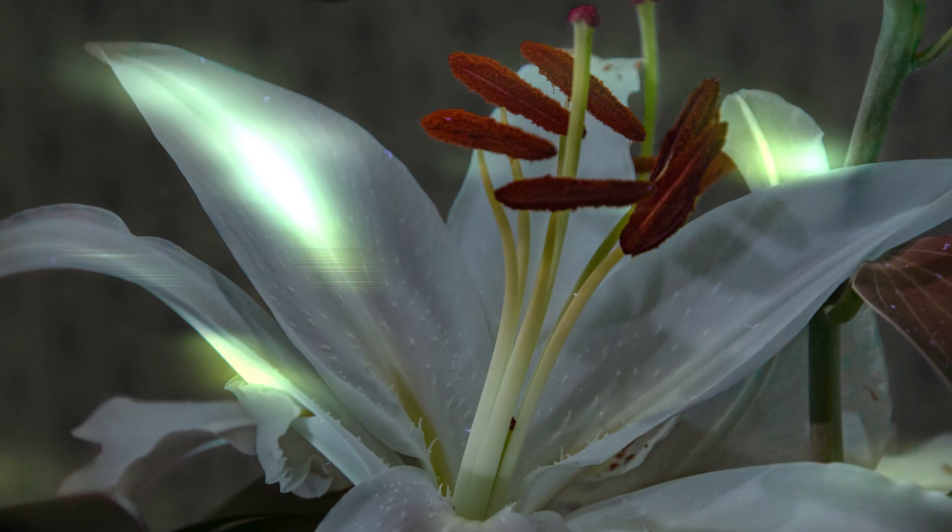Hi guys, I'm Ben from Adaptalux and today we're talking about UV photography — specifically UV induced visible fluorescence photography, or UV IVF. It's really interesting, so today we're going to break down what it is and how to do it.